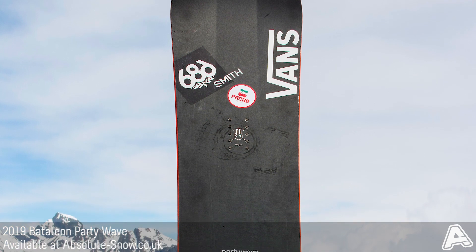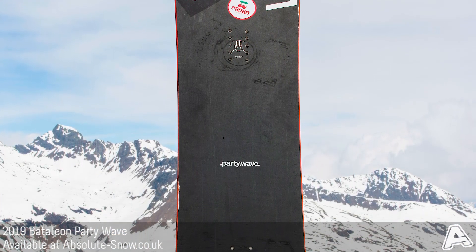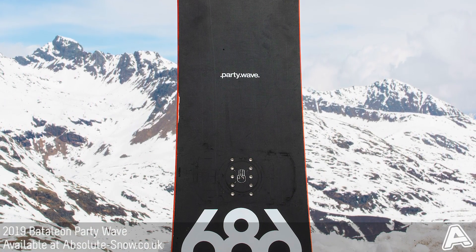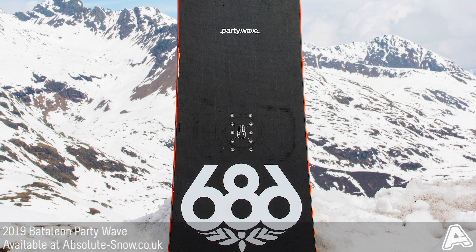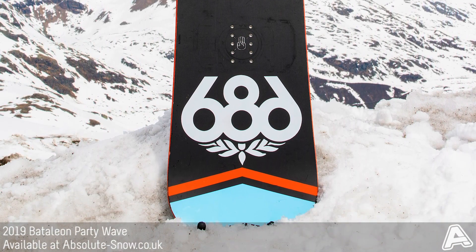The Party Wave features Battalion's PO triple base technology with side kick tips. What you have with this is a narrow center base with a maximum uplift angle in the nose and the side kick tips on there as well. It provides superb float in powder and the larger nose allows it to stay afloat on top of the snow.